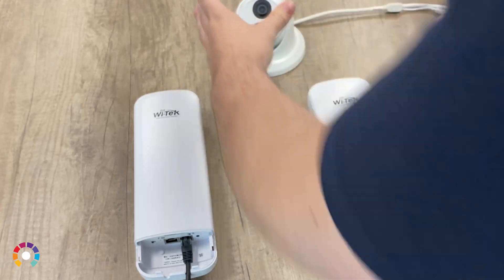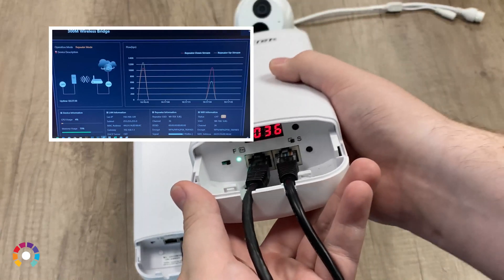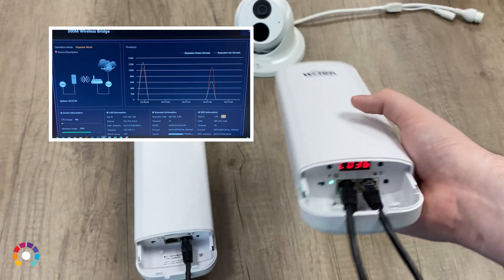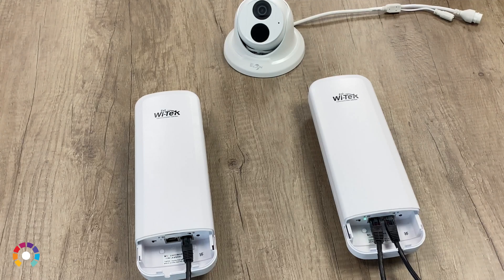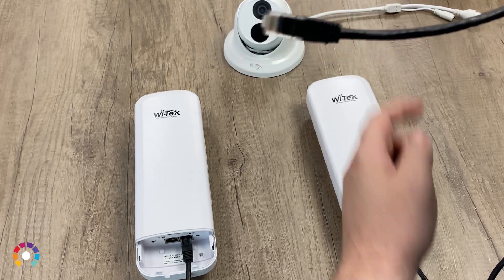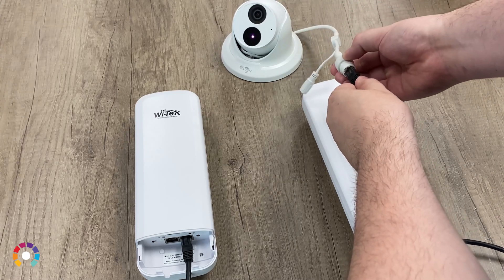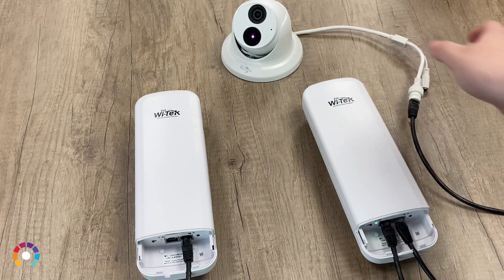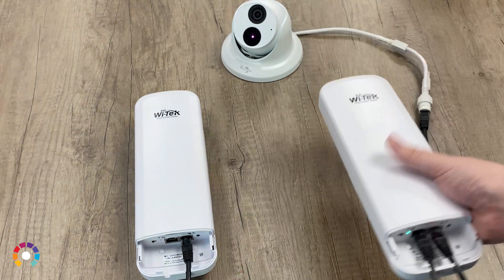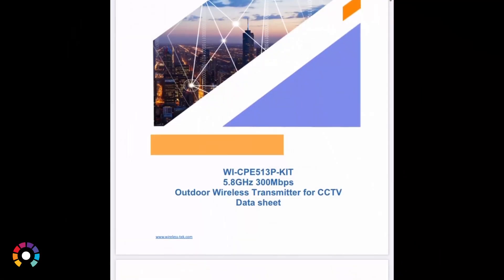Another feature worth mentioning is the PoE pass-through that's on each beam. To enable this, log in through a desktop once you've paired the beams up, go into device manager, and enable the port — the guide shows you exactly where that setting is in the menu. It's not enabled by default because if you plug into a computer locally you don't want to send power down to it. But on the client side, if you wanted to power a camera off one of these beams, you can plug it in through that port and it will power the camera using the injector already powering the beam, then take the data and send it across to the host up to two kilometers away.